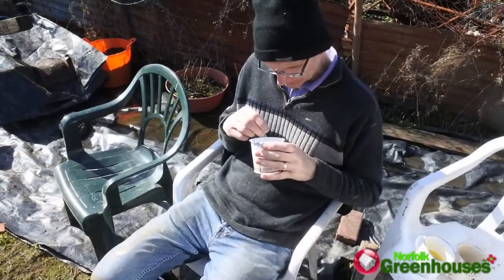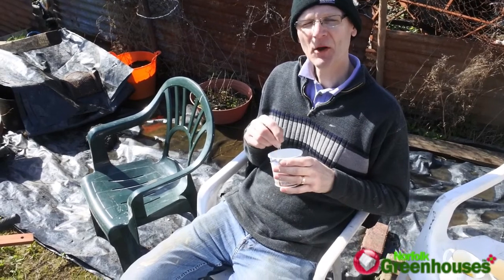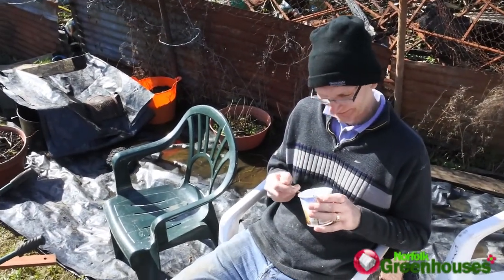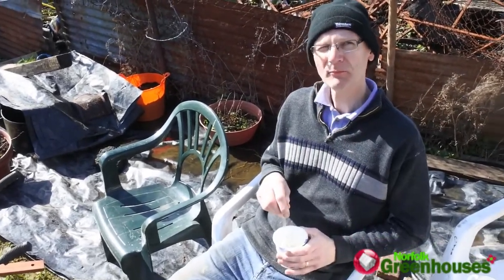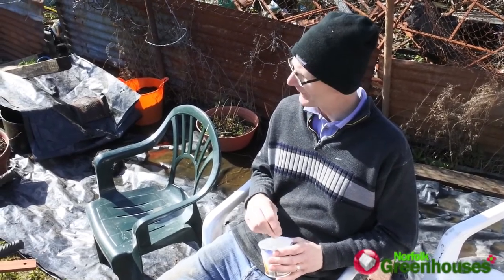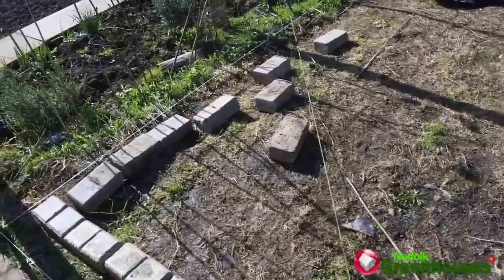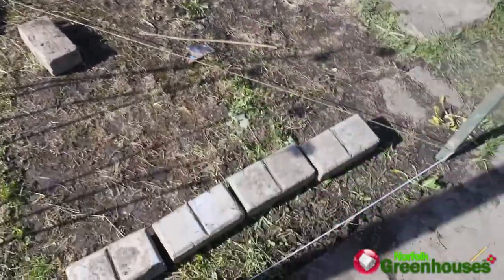Here's our dad having his porridge on a nice spring day — still with his hat on! So dad, you were working on the base for the greenhouse. Yeah, this is for the new greenhouse. I've stringed it all out and I've got my 90-degree angle.